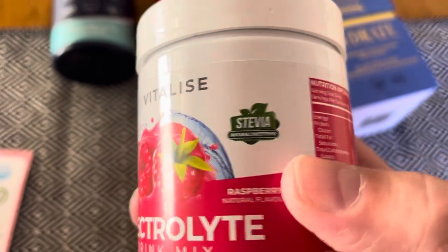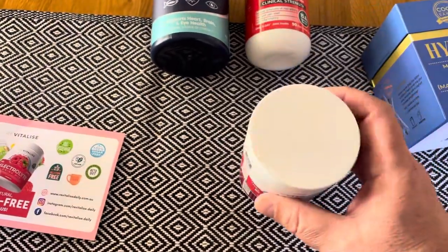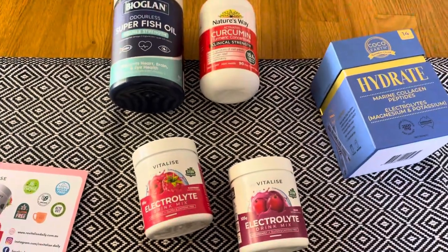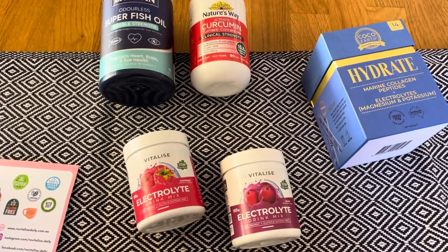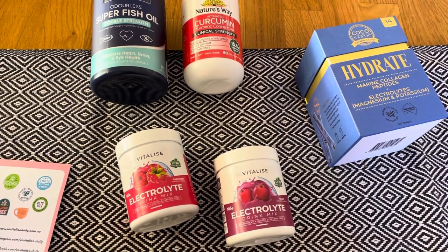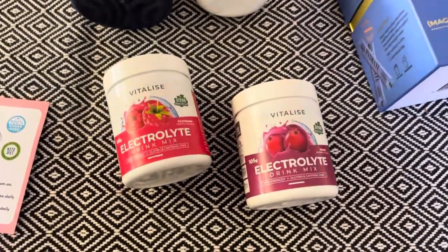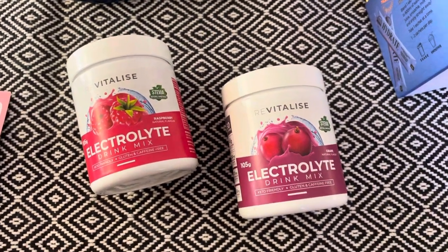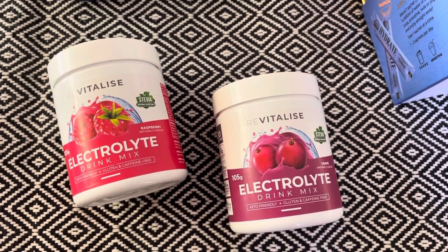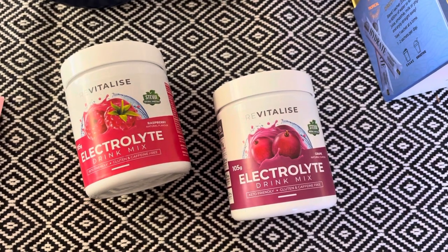It's got stevia in it though — I'll let you know how it tastes a bit later. Sugar-free electrolytes, finally here — something to try. Let me know in the comments: do you use electrolytes on your carnivore journey? I know some people don't. I'm over the keto flu — it only lasted a couple of days and it wasn't that bad for me — so I'm not sure whether I really need them, but I'm going to take them and see how we go. Thanks for listening, talk to you next time. Bye.